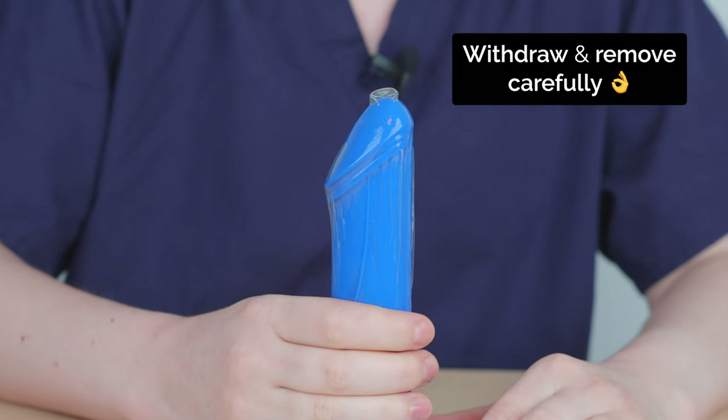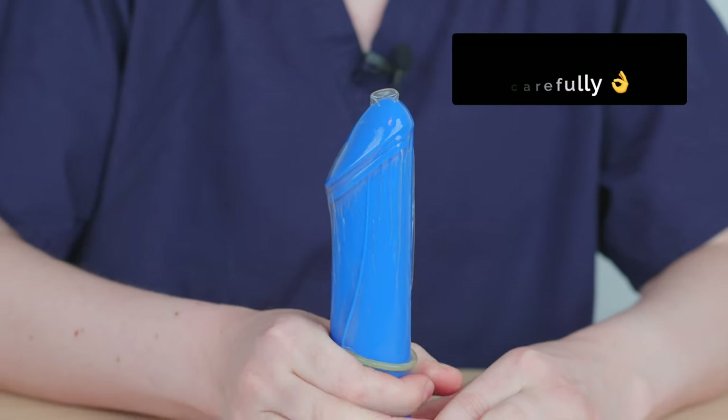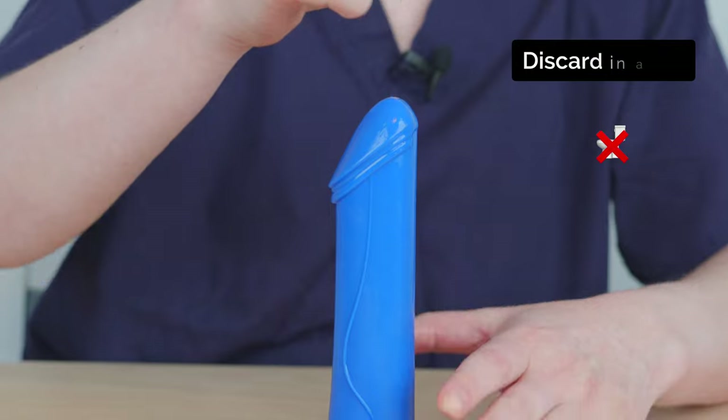When withdrawing the penis, grip at the base, remove the condom carefully and discard in a bin.